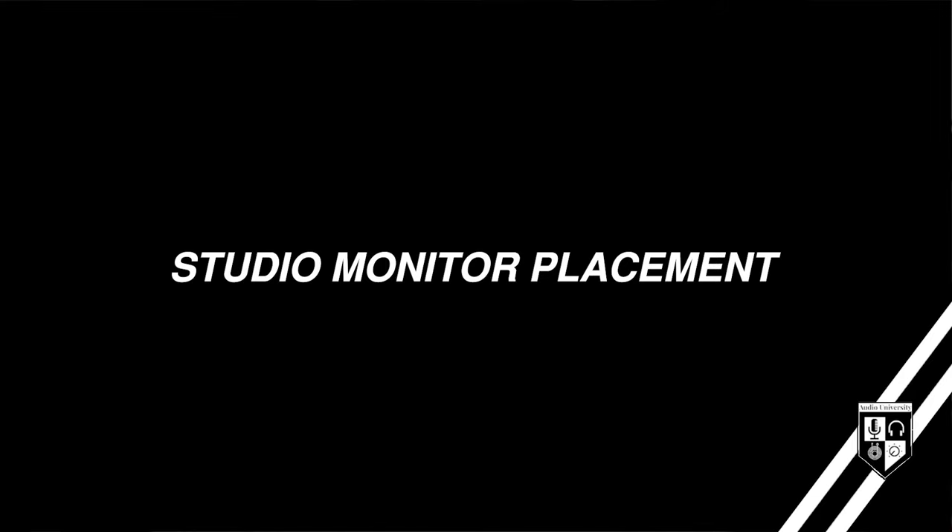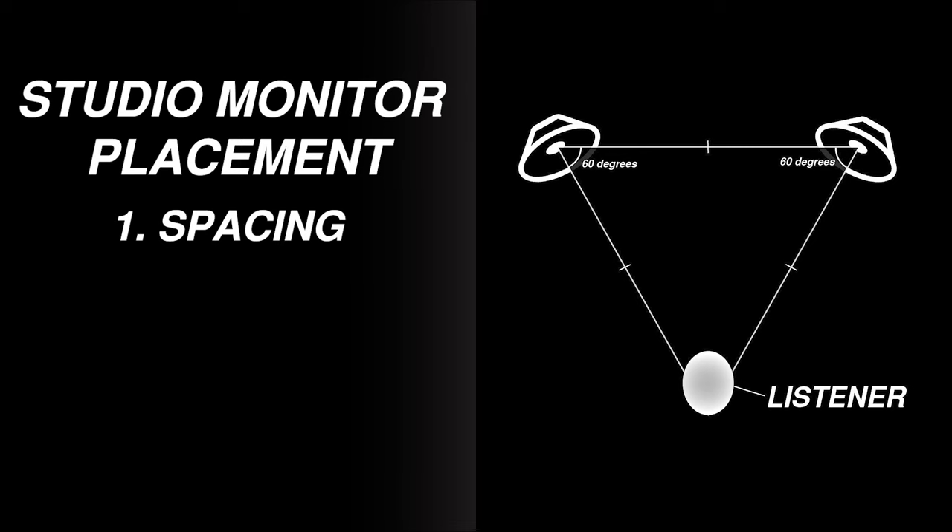When it comes to the placement of studio monitors, there are a few things that have a huge effect on sound quality. The first is spacing. We want the location of each speaker and the location of your listening position to be equally distant, forming an equilateral triangle.